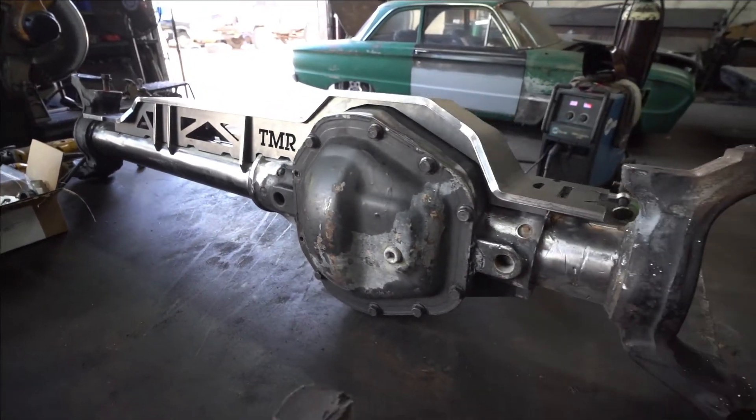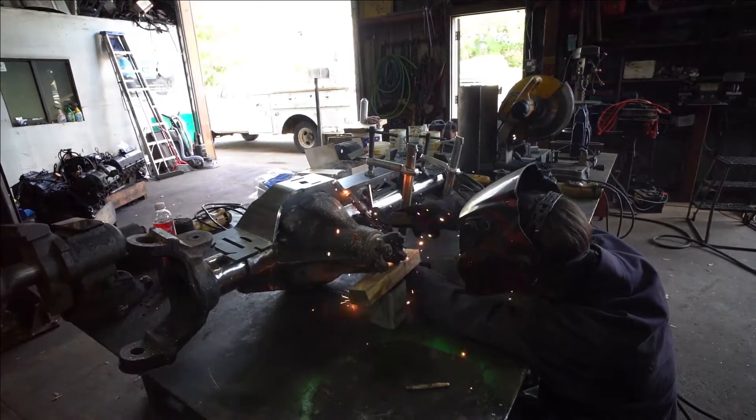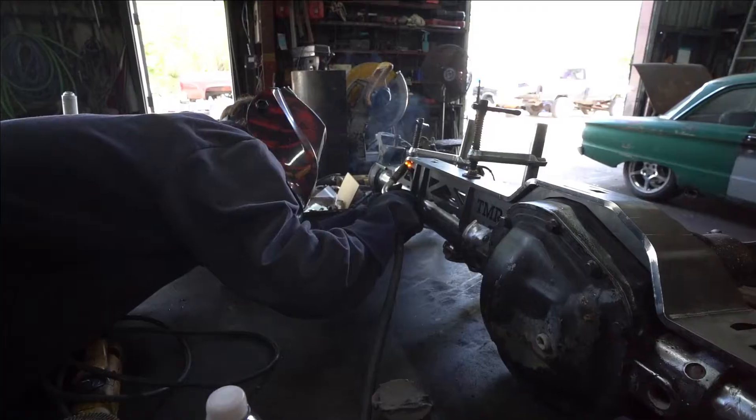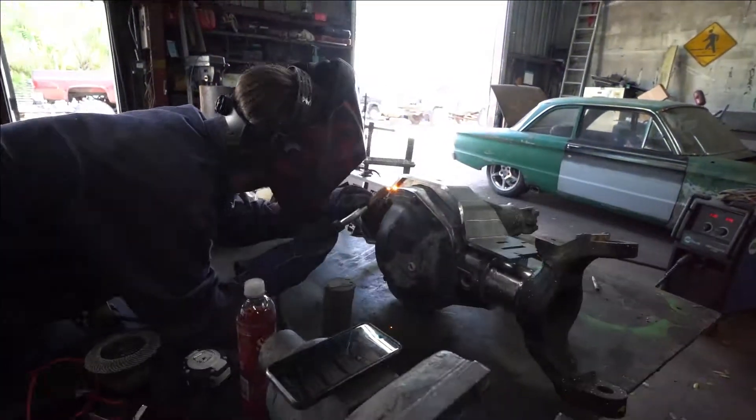The first thing that we did is we got the truss mocked up onto the axle where we knew we were going to put it, and then we started tack welding it in multiple places so that when we took it off it was a solid piece and it wasn't going to be moving around anymore.